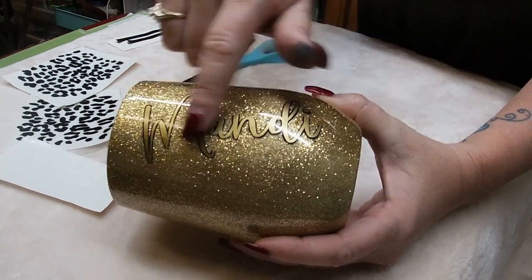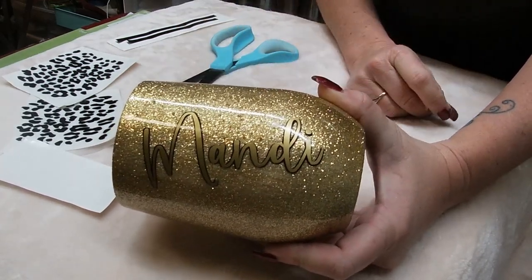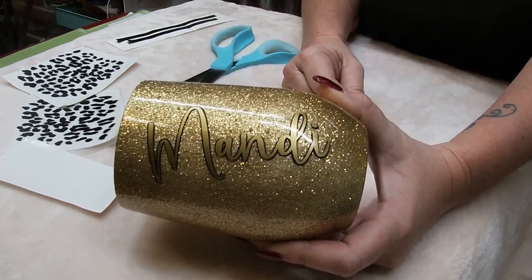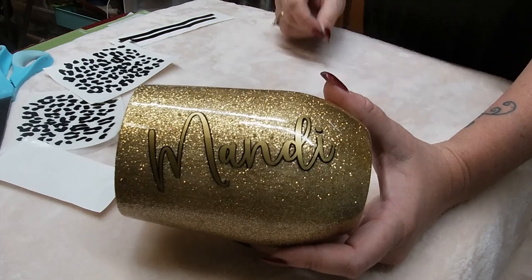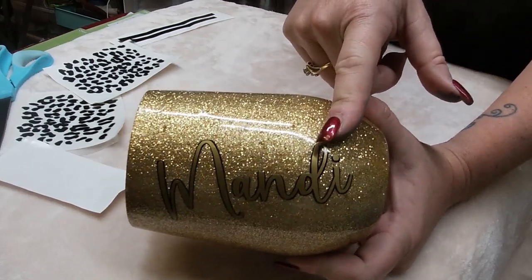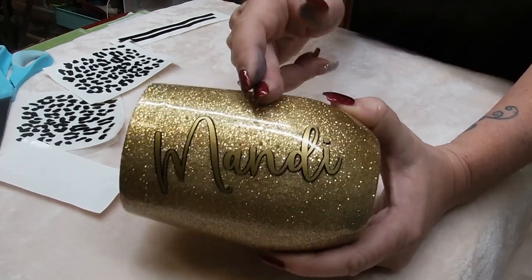Especially on a curved tumbler — if this was a 30 or 20 ounce modern curve, it's hard enough trying to get the decal over the curve the first time, let alone trying to do it again and layer perfectly. That technique is very difficult even for the experienced, so I definitely recommend if it's going to be a layered name or saying, layer it before you put it on the cup. That's just my opinion.